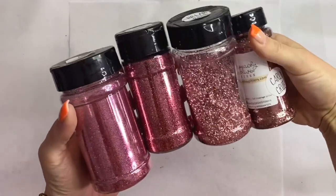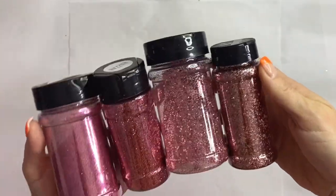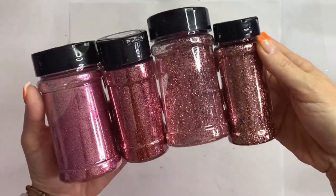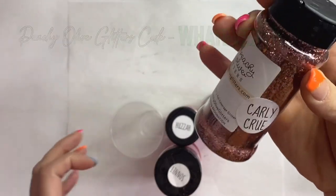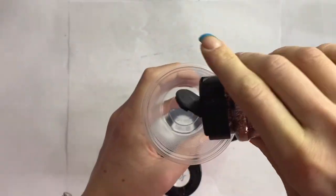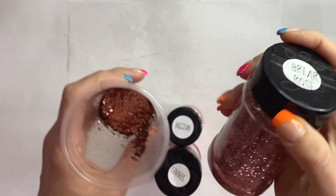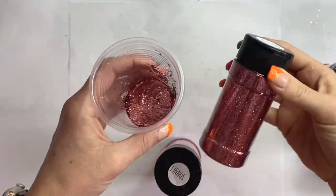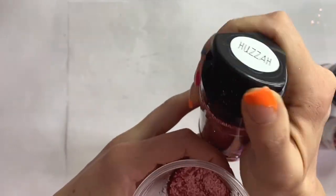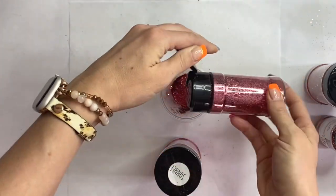So this is what we came up with. I'm going to use four rose gold glitters from Peachy Olive Glitters and we're going to use them to make a custom glitter mix. I did about equal parts — I didn't really measure, I just eyeballed it. I will have all of the products used in today's tutorial listed and linked in the description box below, as well as some discount codes for you.